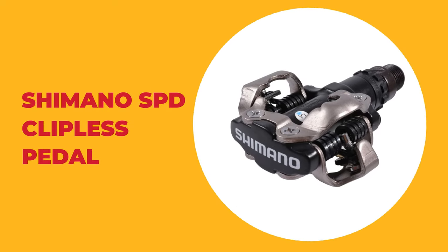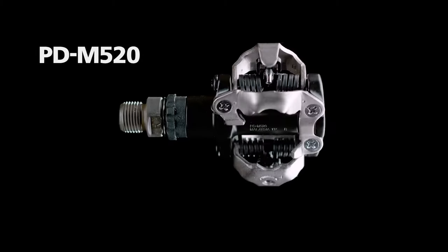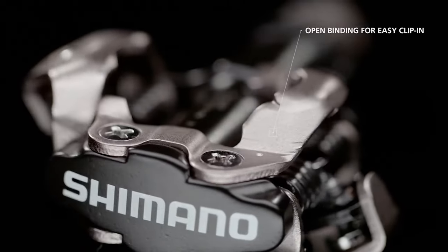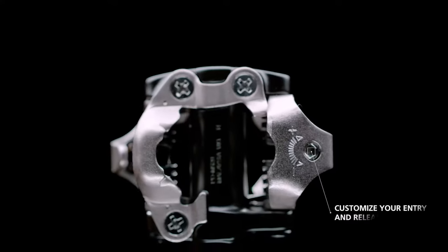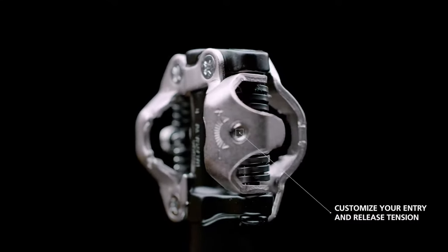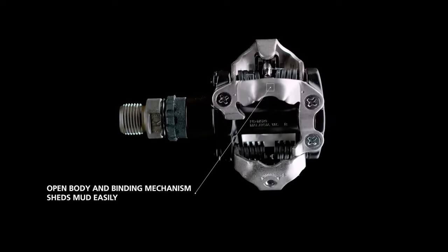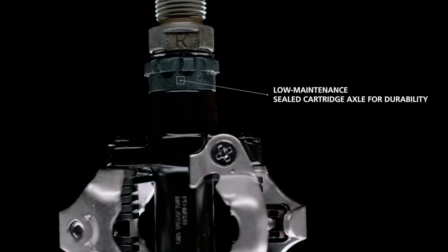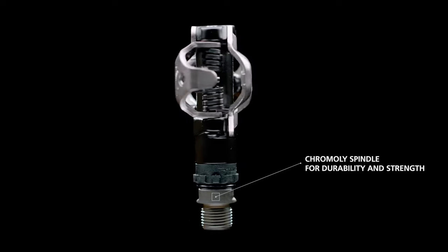Number one: Shimano SPD clipless pedal. The SPD clipless pedal from Shimano is a great choice if you're looking for a classic SPD pedal with a well-tested and trustworthy design. It has a compact body and open binding for reliable clipping in and out in all conditions. This clipless pedal also has a chrome moly spindle and sealed bearing cartridge axle that ensures durable and low maintenance performance. The pedal will improve your pedaling efficiency and power transfer by clipping in — more of your effort is transferred from you to your bike.